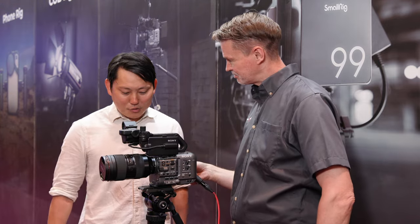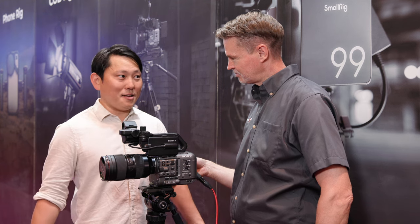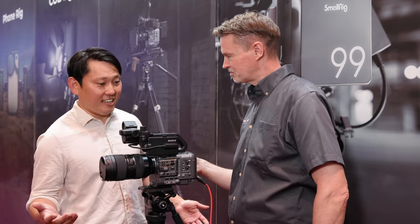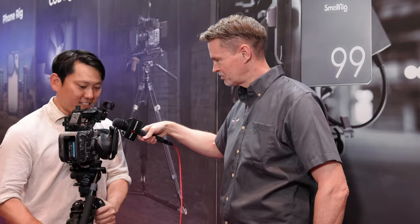So this is called the Tribex. This is one that we've been working on with SmallRig for a long time. Essentially it's designed to be fast at setting up — it's a single lever release for all stages as well as all the legs.